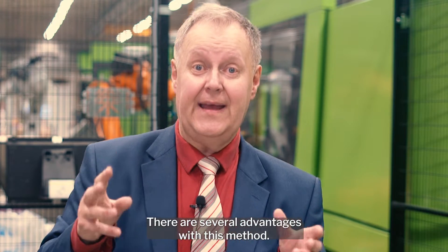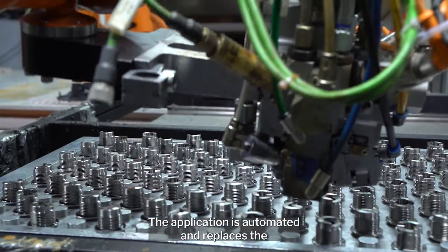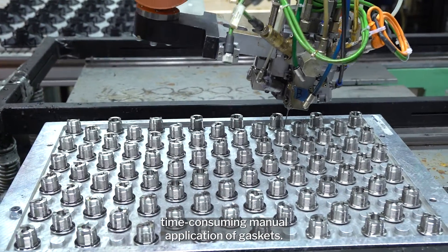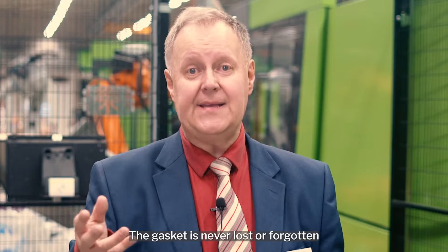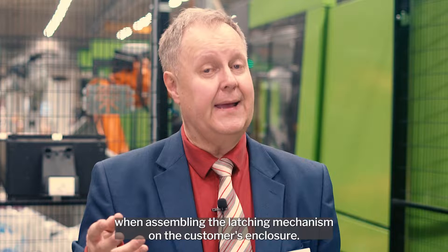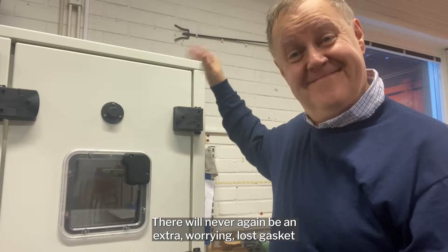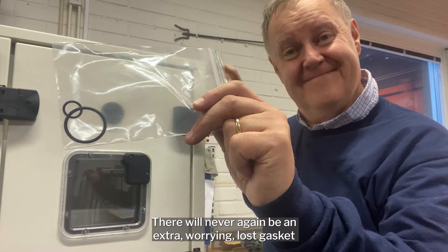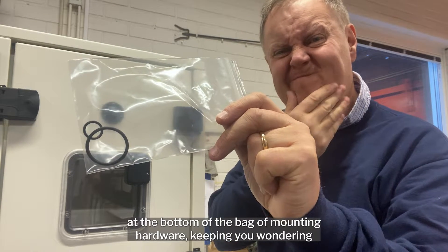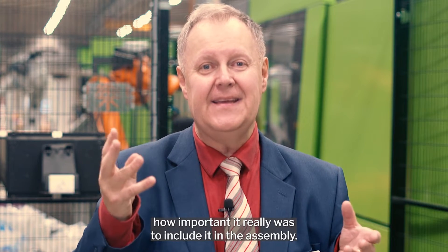There are several advantages with this method. The application is automated and replaces the time-consuming manual application of gaskets. The gasket is never lost or forgotten when assembling the latching mechanism on the customer's enclosure. There will never again be an extra worrying lost gasket at the bottom of the bag of mounting hardware, keeping you wondering how important it really was to include it in the assembly.